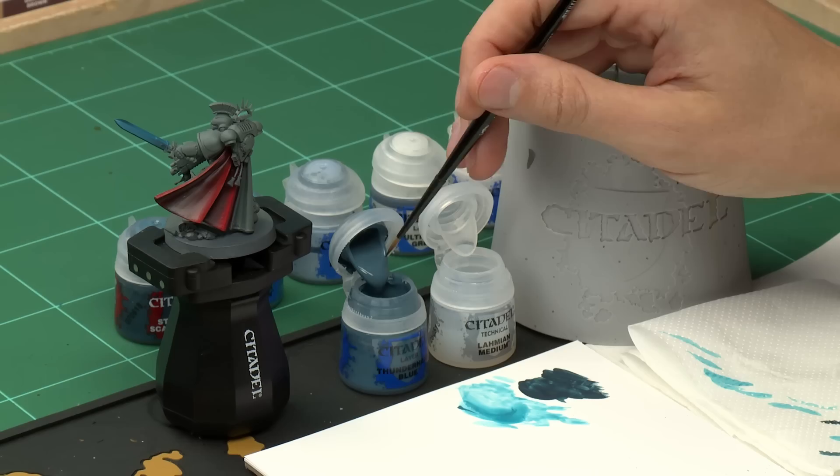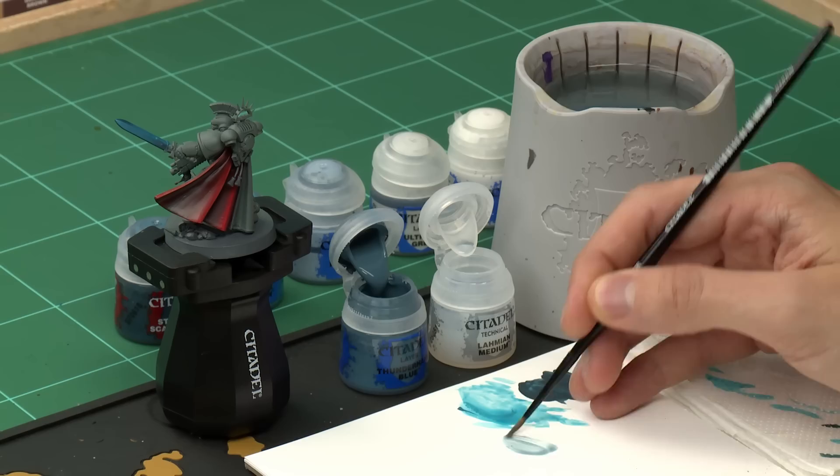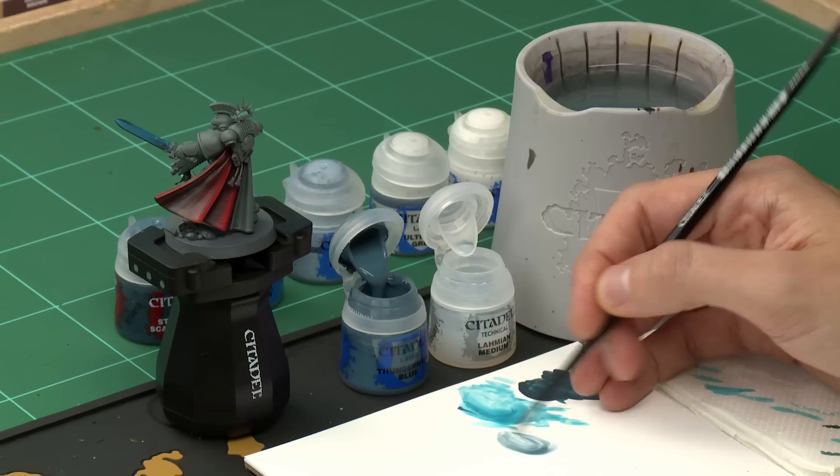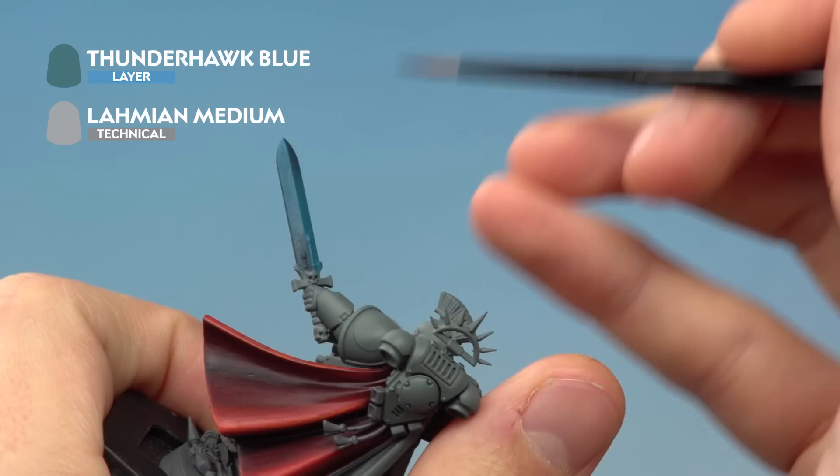Once you've built up the Sotek Green, move on to the next colours to get lighter and lighter towards either end of the blade. The next colour is Thunderhawk Blue, again diluted with Lahmian Medium, followed by Fenrisian Grey and then Ulthuan Grey, each diluted as well. Mix a little Thunderhawk Blue with two brush-fulls of Lahmian Medium to make it really thin, adjust the paint ratio until it looks right, then remove excess paint on tissue and load up a small amount on the brush.